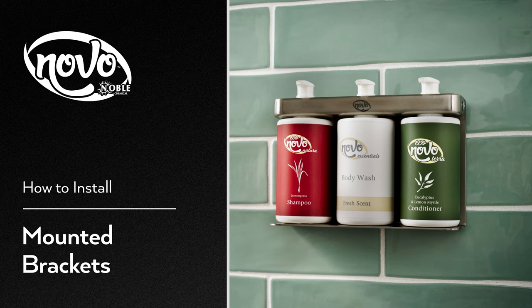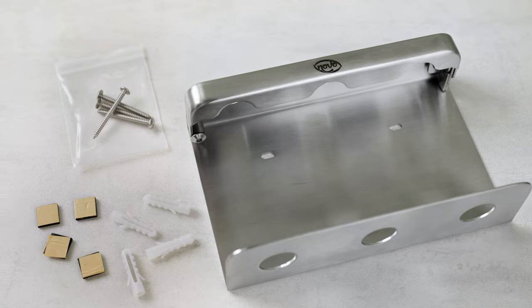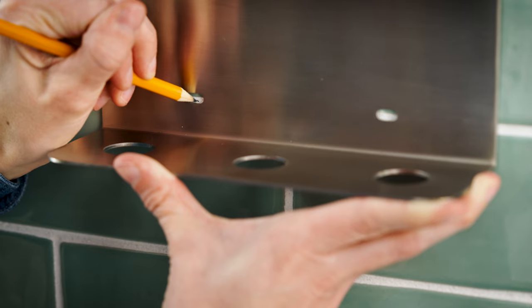Securely hold bottles in place with Novo Amenities Brackets. To install your Novo Brackets using screws, mark the wall that you plan to install the brackets on.